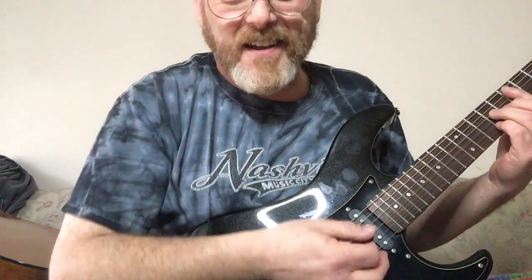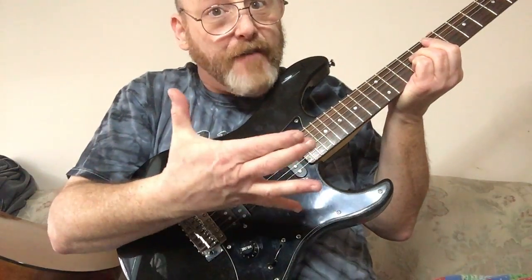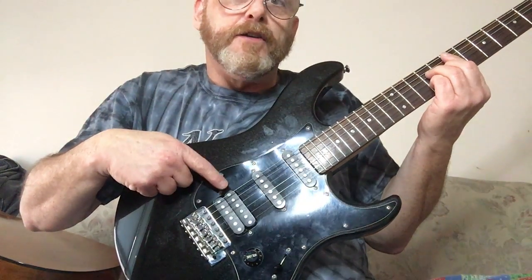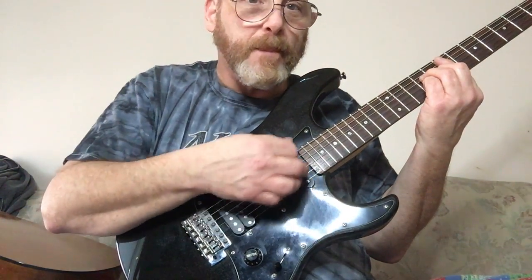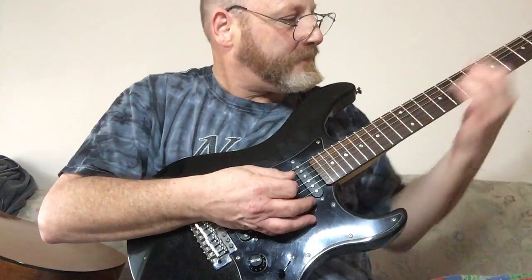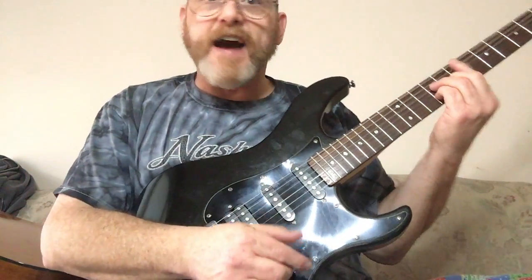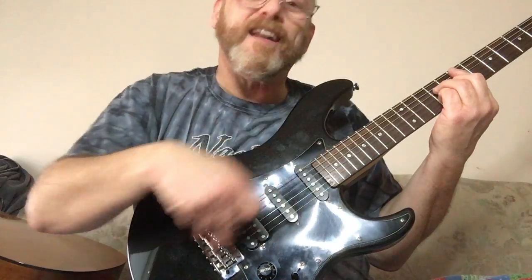When you switch to the second position on the five-way switch, you're turning on your bridge humbucking pickup along with the middle single coil pickup — it's not as thin, a little more rounded. When you go to the next position, all three pickups are turned on at the same time, and this is commonly known as the out-of-phase sound because you get the qualities of all the pickups.